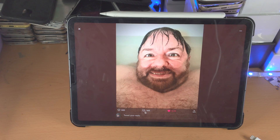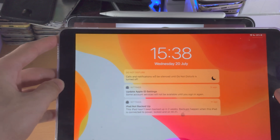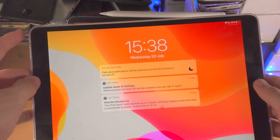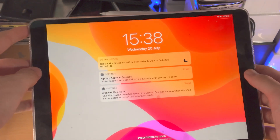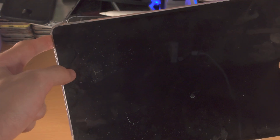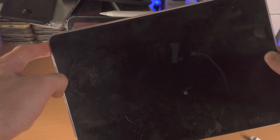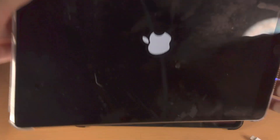If you have a home button, it's very simple. You're going to click and hold the power button — click and hold means keep it held down — and you're going to click and hold the power and home button together. Hold them together until you see the Apple logo. Once you see the Apple logo, you just release both buttons.